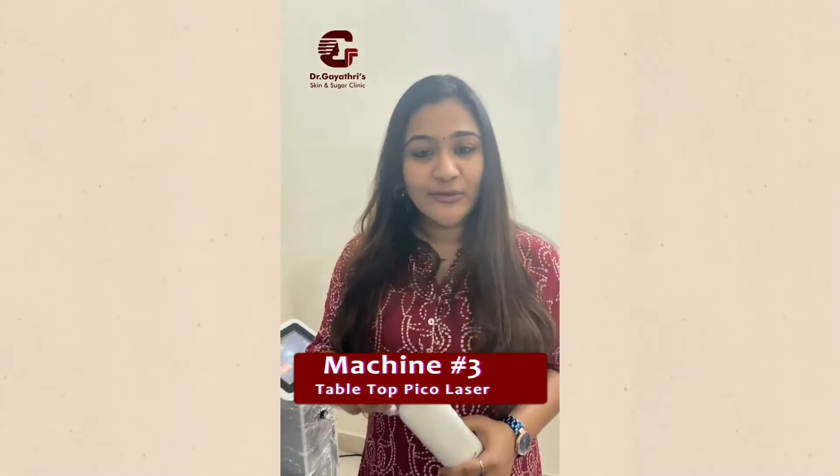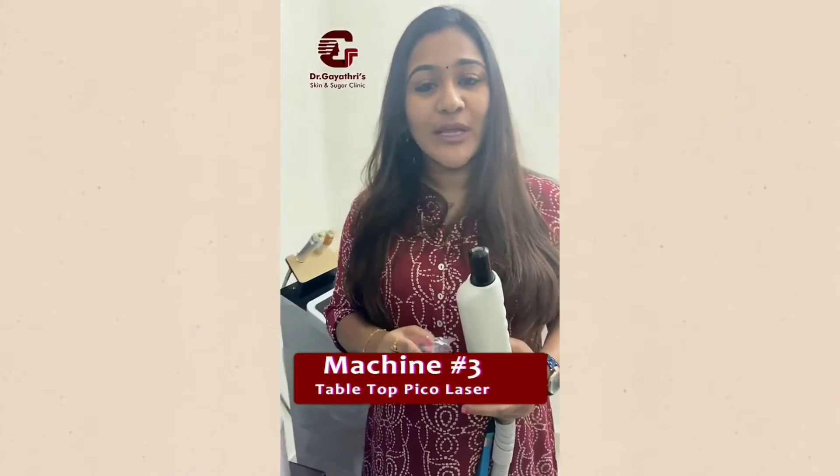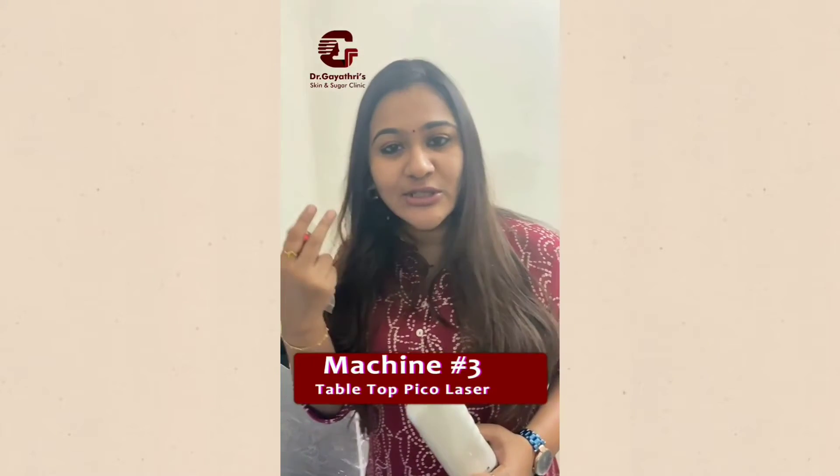This is basically the filter for the carbon laser beam. Then we have the 1064 filter, which primarily is used for any sort of pigment disorders like freckles, lentigines, or nevi. That is how it is used.